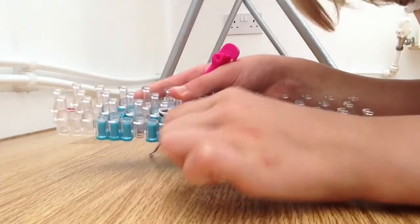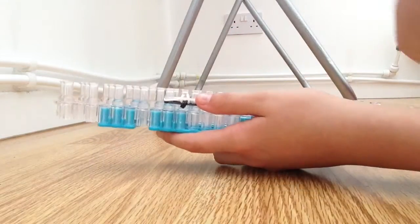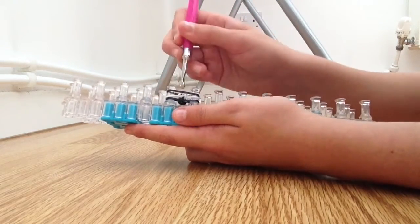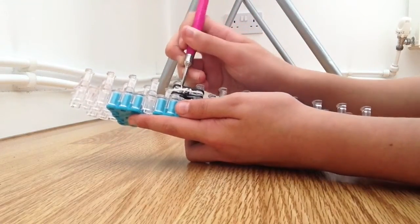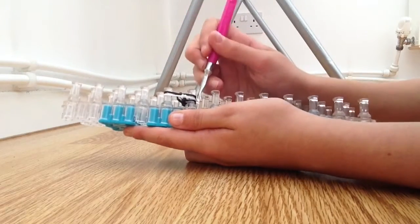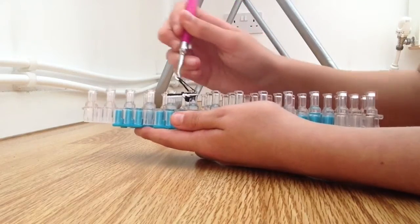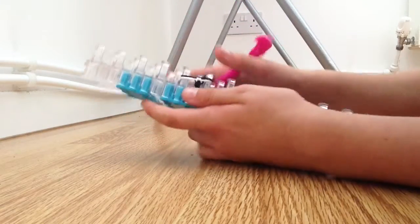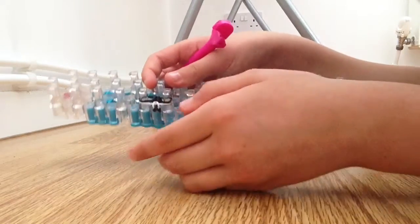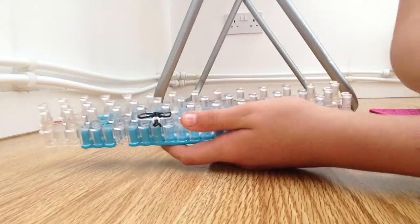So then you pull your bracelet and as you can see it is starting to come a bit. So then you get your next colour — mine is black — and put it from here to here like this. Then you go inside the white band, grab the black band at the bottom and loop it over. Do the same on the other side: inside the white, grab the black band and loop it over. Push your bands down and pull your bracelet out. As you can see it is starting to form — you won't be able to tell that it is an inverted fishtail yet, but you soon will.